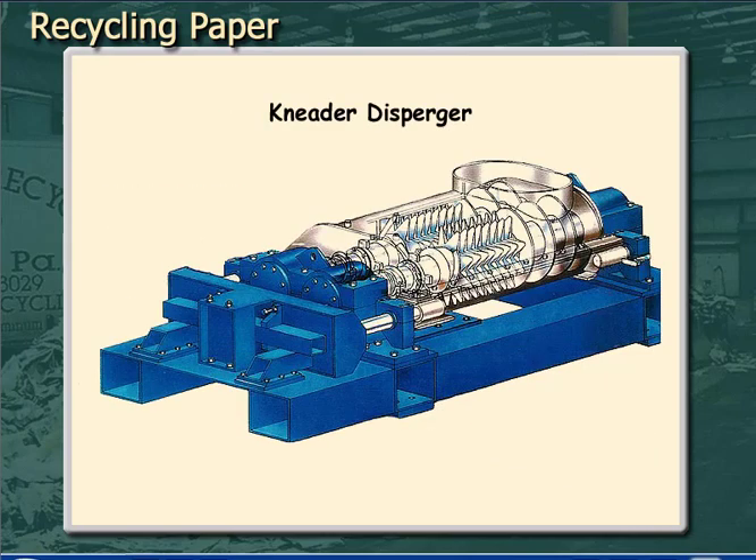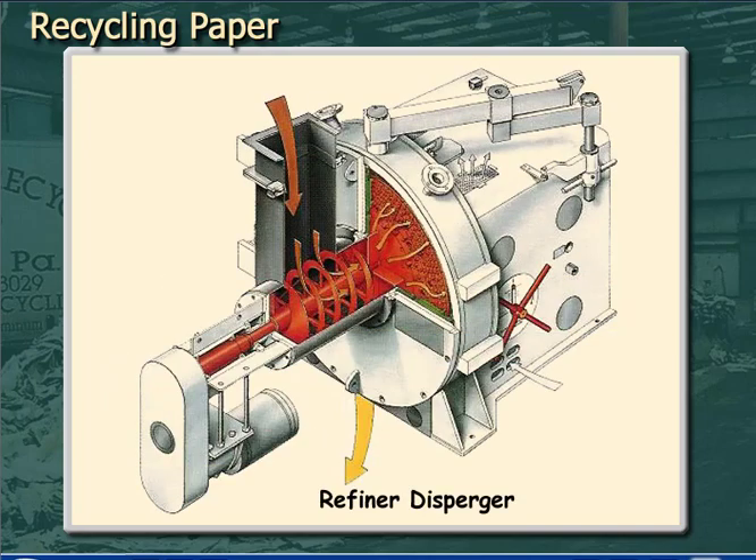Dispersion machines are either kneaders or refiners. Kneaders have two large screws rotating in opposite directions that impart a lot of shear on the pulp. Refiner-type dispersers have two discs — one which rotates and one which is stationary. As the pulp moves between the two refiner discs, the shear on the pulp knocks the ink particles loose from the fibers. In either case, the effect is to apply a lot of power to the high-consistency pulp slurry so that the fibers rub together, forcing the ink to break down into microscopic particles that can be removed by the next steps in the process.